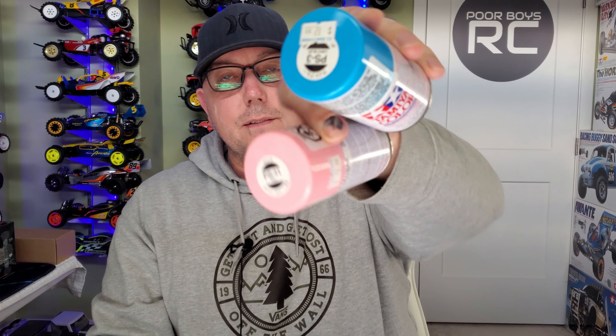Would you say that you're new to painting Lexan or polycarbonate bodies and using PS and TS paints and not sure what to do? If that sounds like you then stay tuned for today's video because I'm going to paint a simple paint job on this Tamiya Neo Fighter body using three different colors and some simple masking techniques that will help you get the best results out of your next paint job.